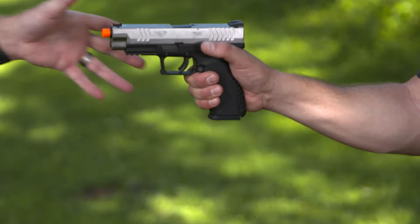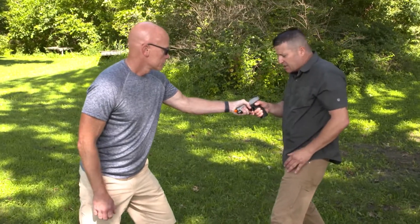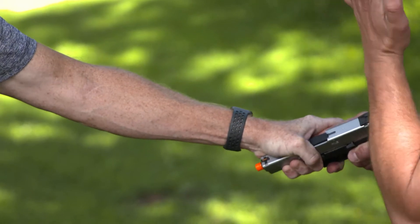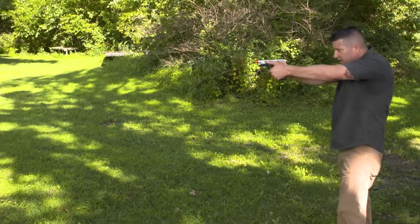If Jeff grabbed only with his left hand, I'm doing the same thing with a slight variation. Instead of coming back where I have to put my arm in front of the muzzle, all I'm going to do is twist the gun ever so slightly like this, and the strike is the same — boom — and everything else is the same.